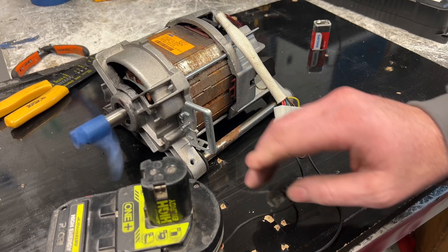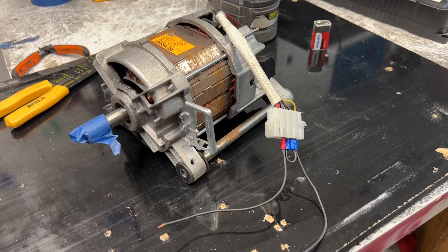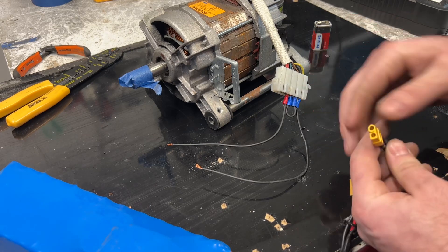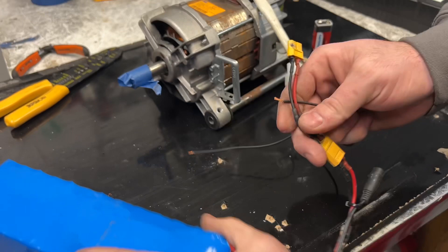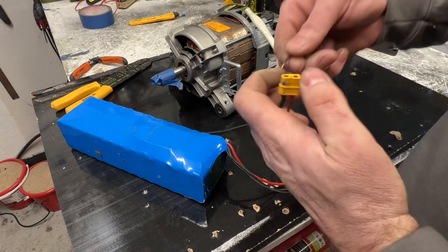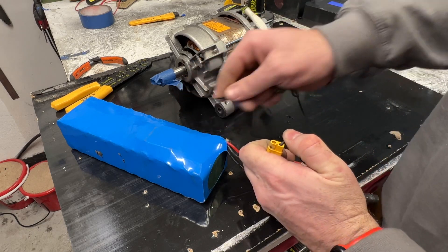I will show you now with 48 volt. Here we have a 48 volt battery and we will connect like this — I hope you can see guys. Yes, and this will be much faster.